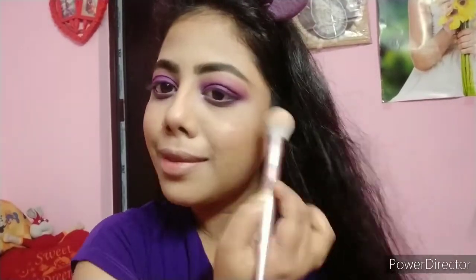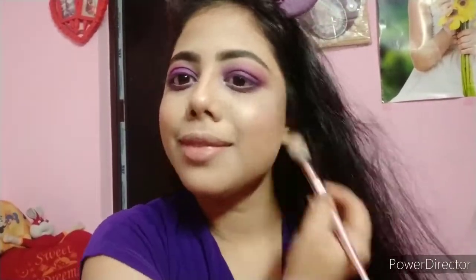I apply the pink shade from the face palette using a brush — it is a coral-pinkish blush which is very perfect for this look. After that, I apply the highlighter from the palette on my nose, cheeks, cupid's bow, and forehead.